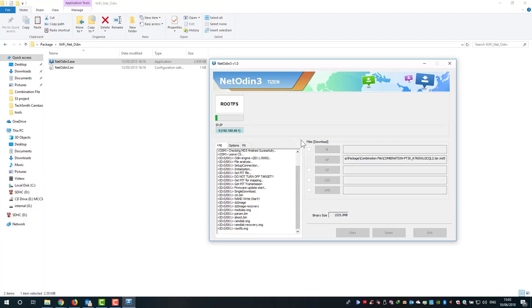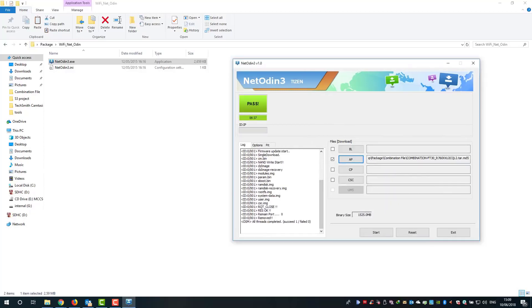It now says 'Pass,' which means the watch has been successfully flashed with the combination file. The next step is to gain access to our watch.